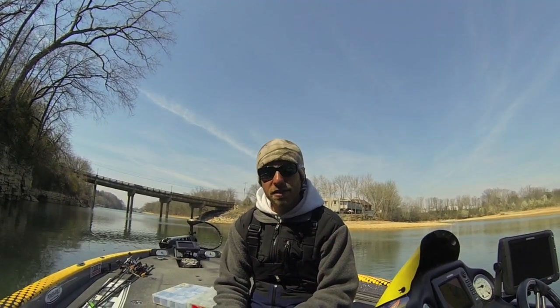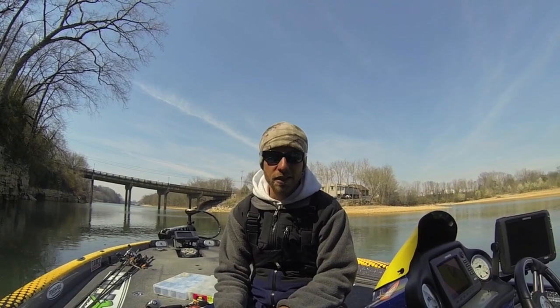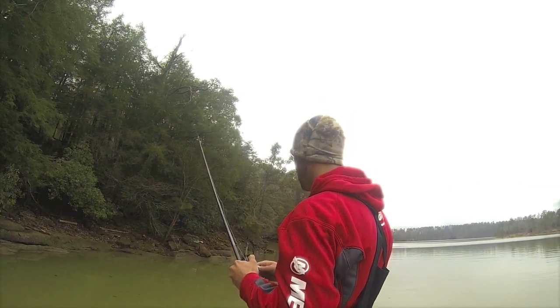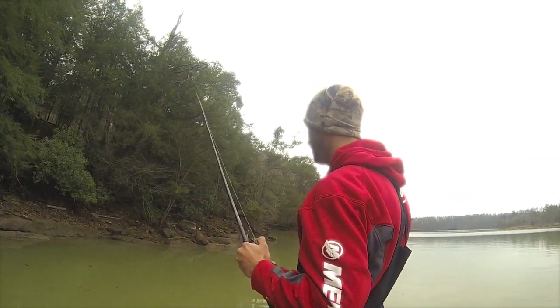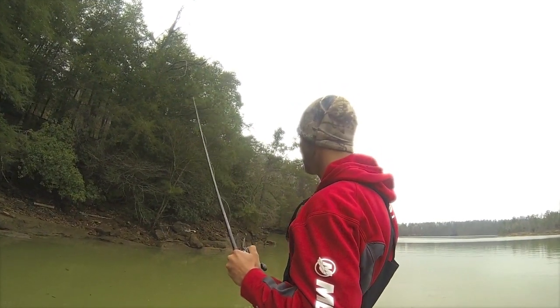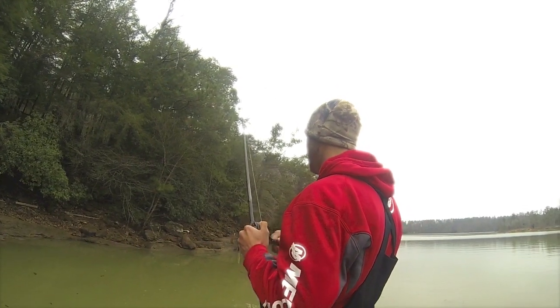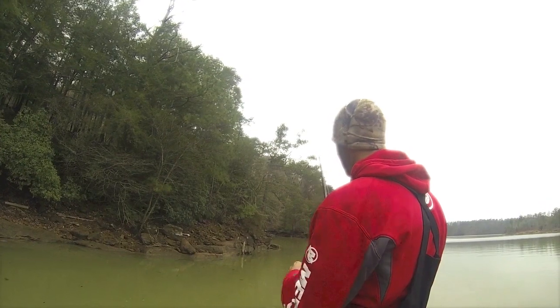Hey guys, Bassmaster Elite Series Pro Brandon Lester here. I want to talk to you about one of my favorite techniques for the springtime, right before fish get ready to go on the beds. They're staging up on steeper banks leading back into pockets. A lot of times you get a bright, sunny day like today and they won't really react to a crankbait as well, so you have to slow down. That's when I like to throw a football head jig.